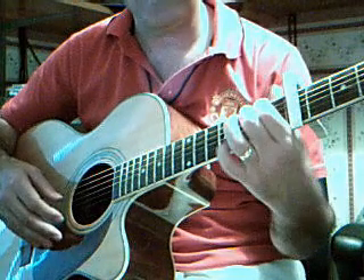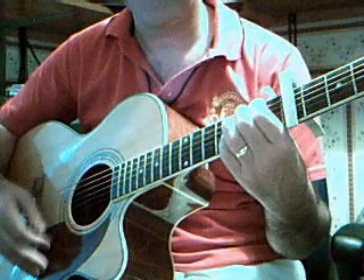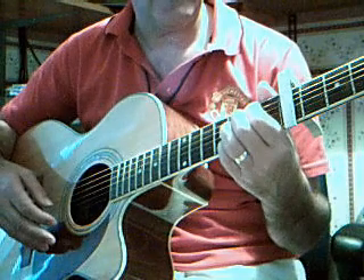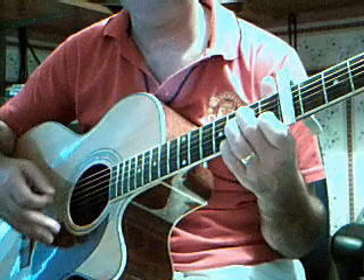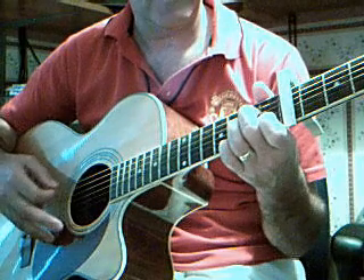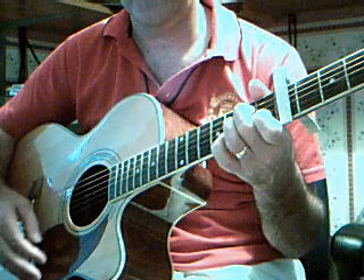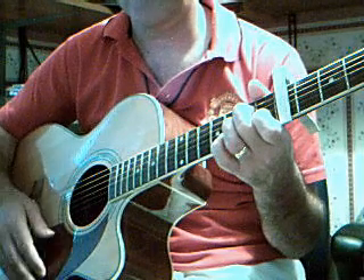Then you go to an E minor, but you hold your pinky in the same place. Then goes to A minor. You can either keep your pinky in the same place, or you can take your pinky off. Your choice.